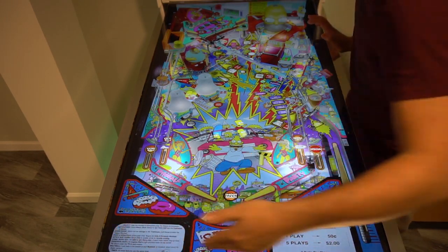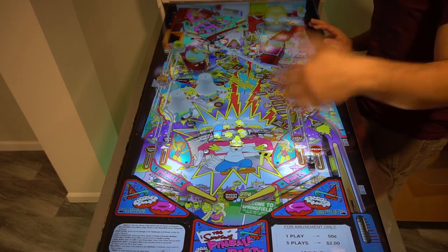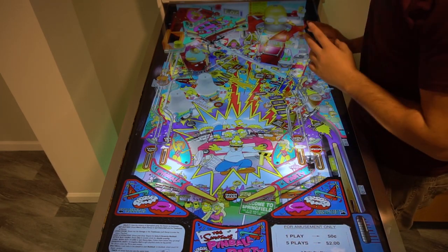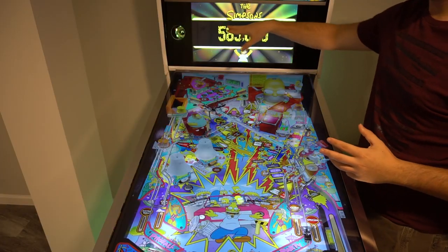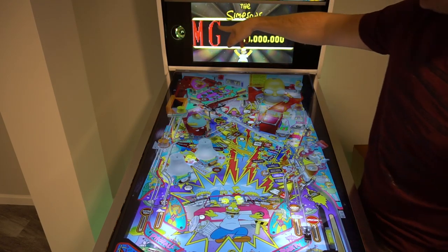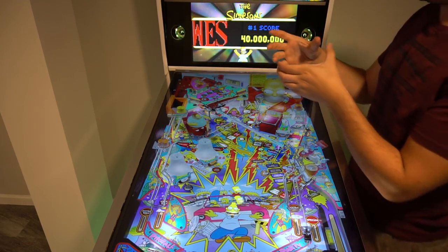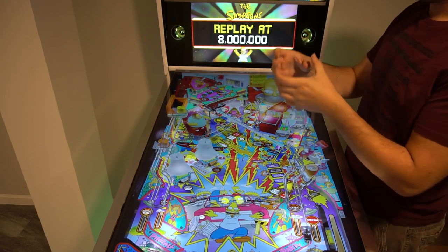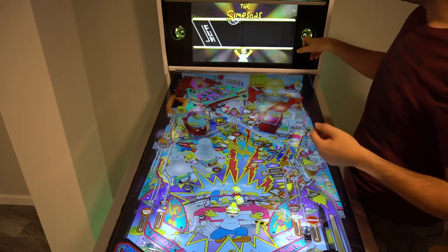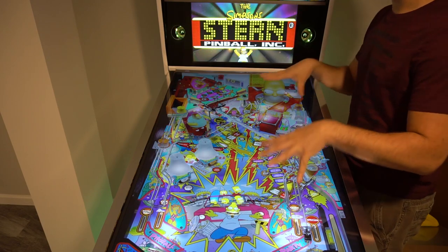I don't have a lock bar because the width of this cabinet is 25.5 inches wide — I would've had to get a whole custom lock bar, and I wanted to keep it on a budget. The speakers I used were the Logitech Z515 or Z513. I used the original housing, took the back out, brought the speaker back a little bit, and put my own LED strips in it. That's all being controlled by the LED Wiz in the cabinet.